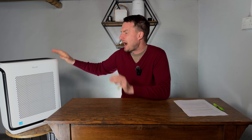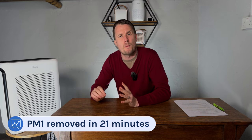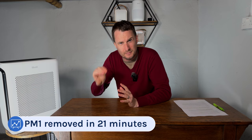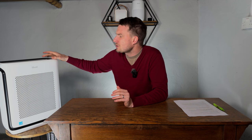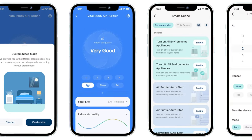The first thing is how well it did in our performance test. It managed to remove all PM1 pollutants in just 21 minutes, which considering its price of $189.99 is really impressive. It also only pulled 45.5 watts at its highest fan speed, which will keep long-term running costs low. It has an auto mode and full app functionality with the VeSync app.